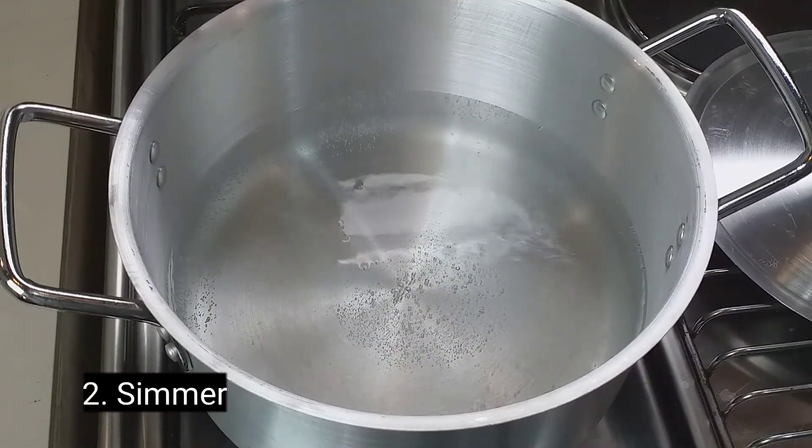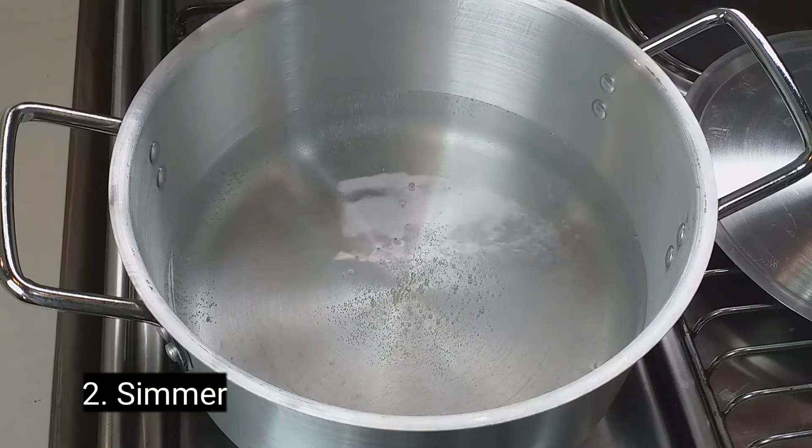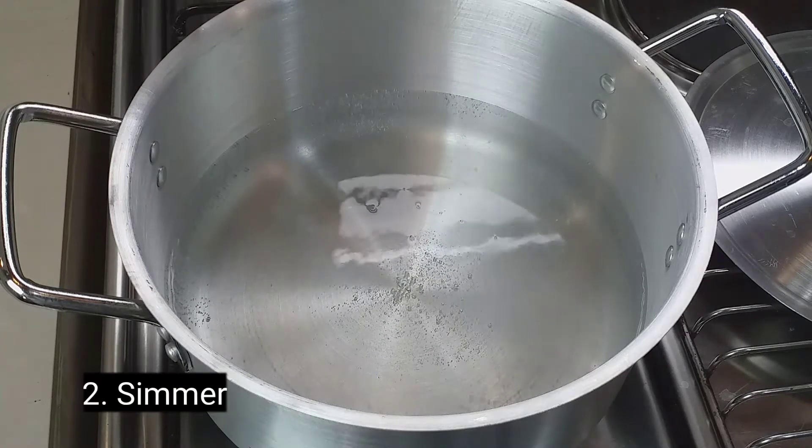Number two: simmer. Now the heat is transitioning from low to medium. There are fewer bubbles on the bottom of the pot and more steam is released from the water as it gently bubbles.